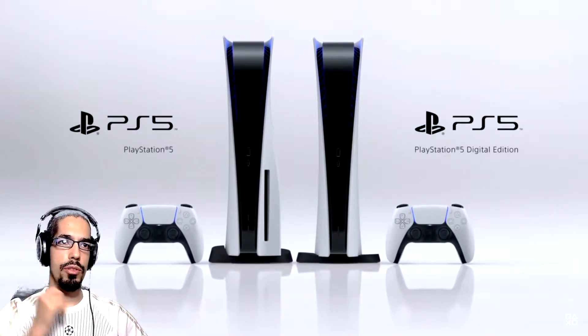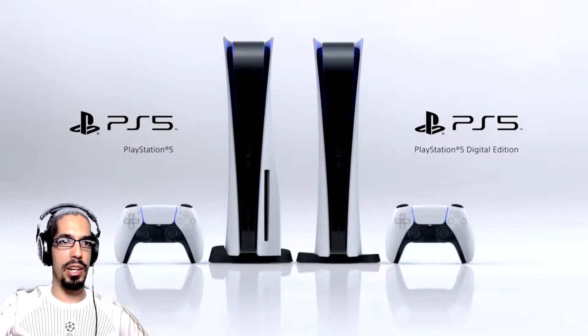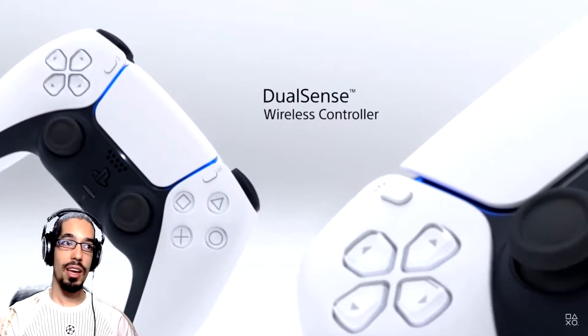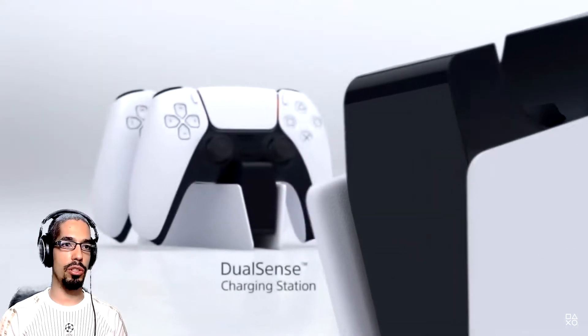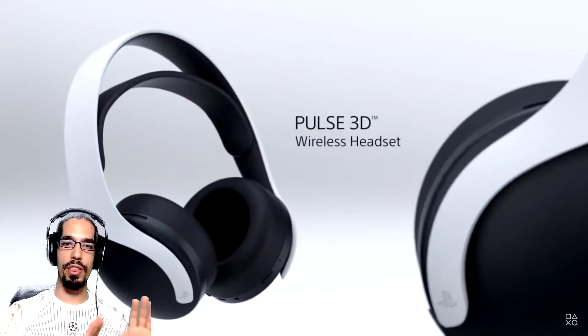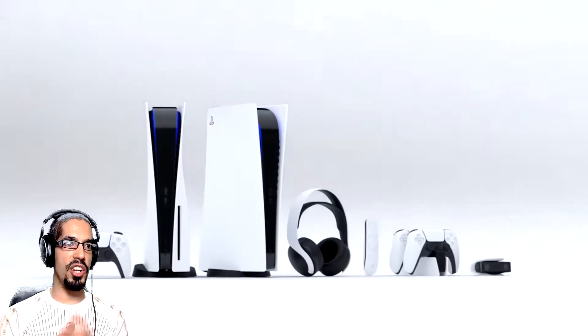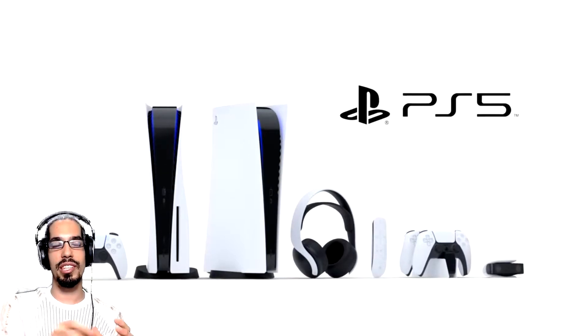The back side of the console — the IO doesn't have too many ports or interactions, so I wonder if the rest is on the bottom side. Hey, we got a full glance of the console! I like how the new design, now that we have it with the controller side by side, actually blends into an artistically innovative kind of design. I feel that Sony is kind of going back to the moment when they were designing the PlayStation 3, with all these flows. And yes, it is a striking design for sure.